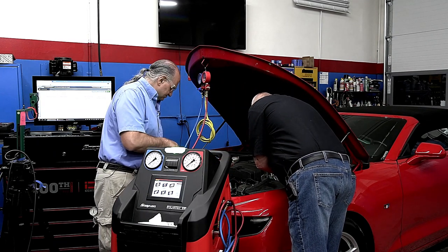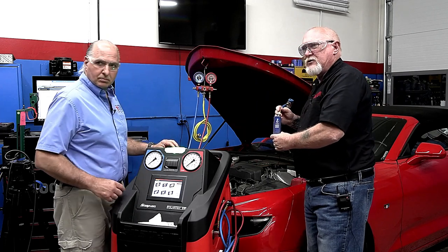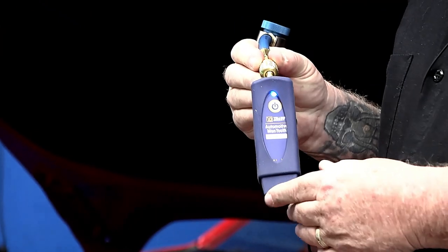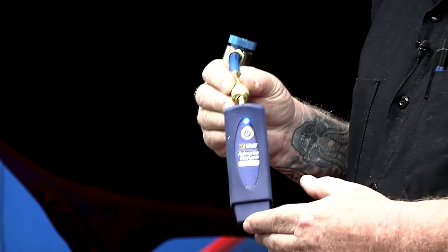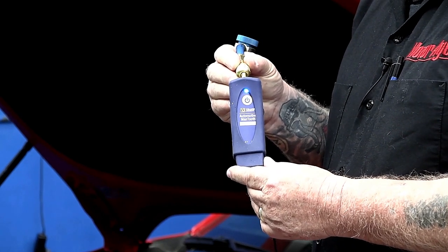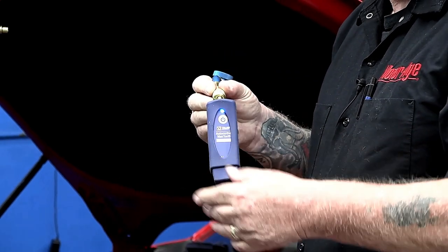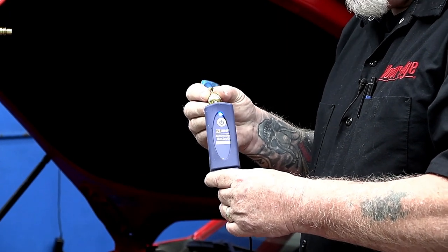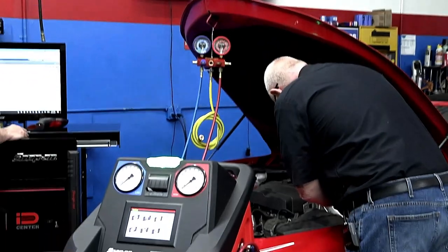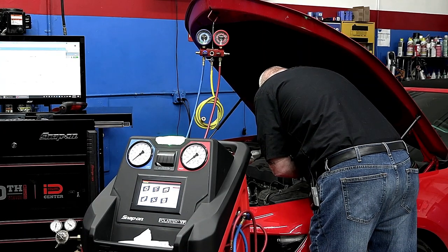Thank goodness for Mitchell 1 and Snap-on for providing all the equipment today. This is something called the Mantu — it's a Bluetooth pressure transducer with a connected temperature contact thermometer. It works on your phone or any Apple or Android device or tablet, and it's going to allow us to measure pressure, temperature, and some other neat stuff. Let me hook that up and show that to you.